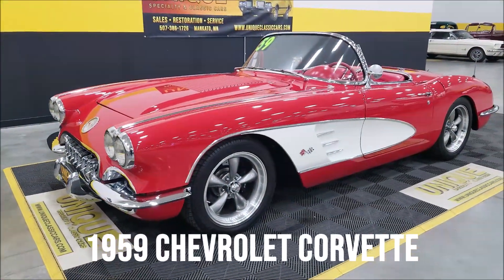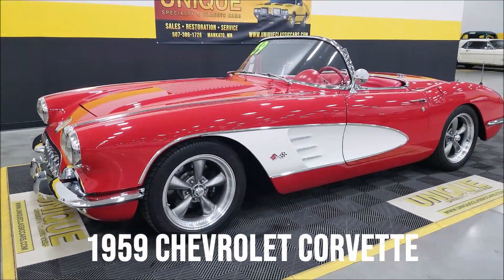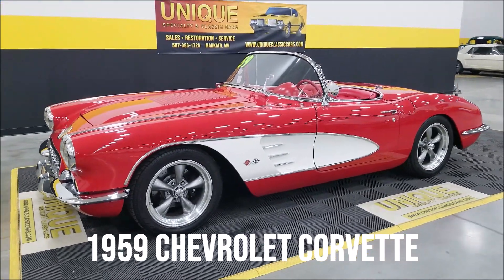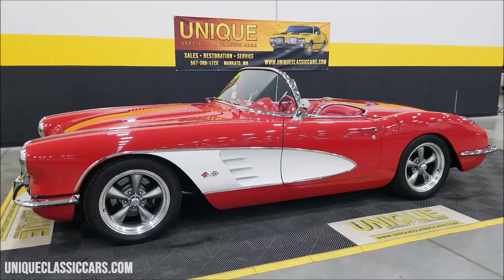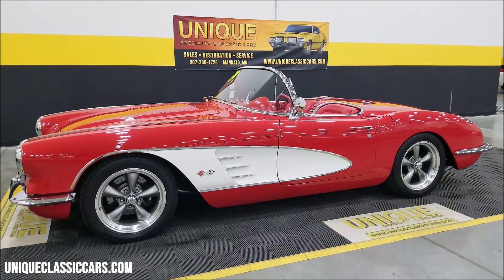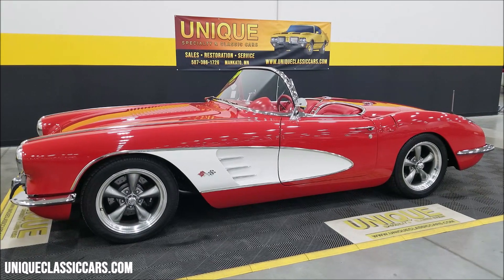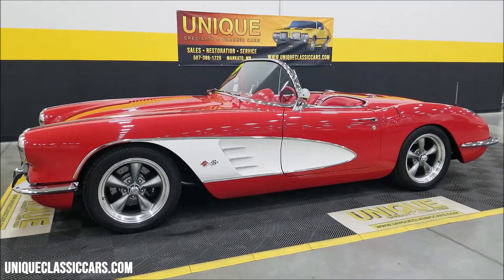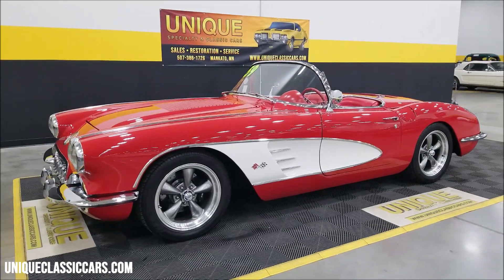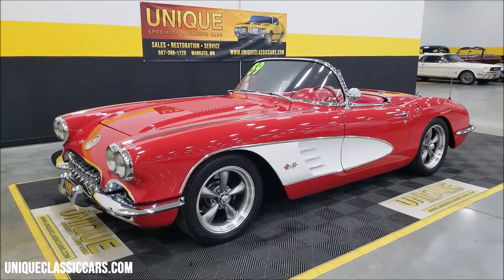Let's take a look at this one — wow, a 1959 Chevrolet Corvette. This is a resto-mod, done up bigger, better, and nicer pretty much all the way around than this car would have come original. If you're looking for one to drive that is more reliable with a lot more creature comforts, here you go.